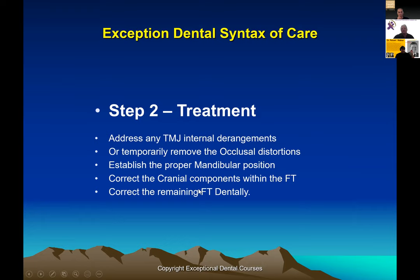In many cases, we temporarily just open up that suture basically, so we can see where the system wants to be. We look at where the mandible wants to be, balance the cranial components within that theater. Once the maxilla is as level as possible and the mandible is where it wants to be, then we look at what we want to do dentally — what are our limits? Some of it we can do orthodontically, some orthopedically, and a lot of it restoratively with clever preps.